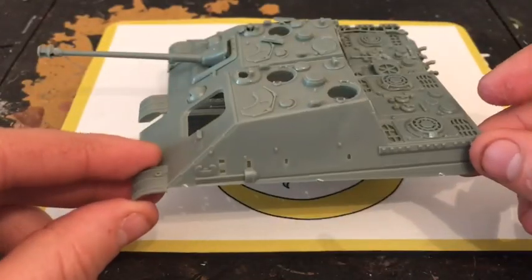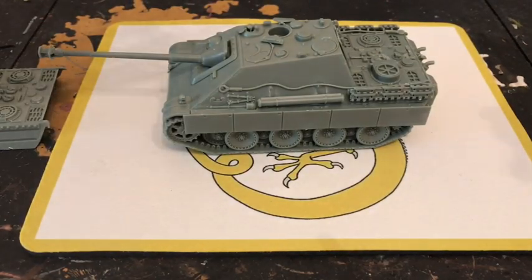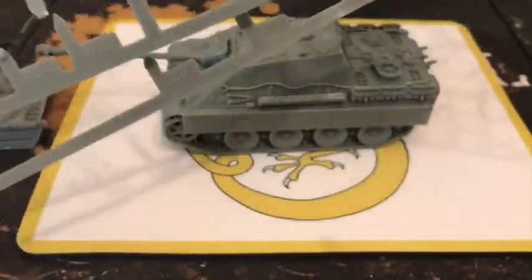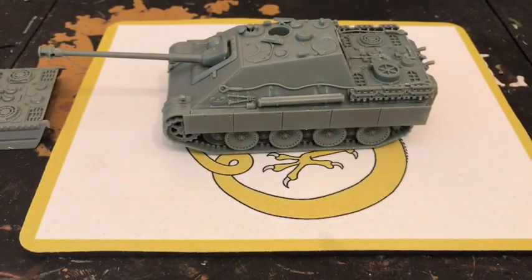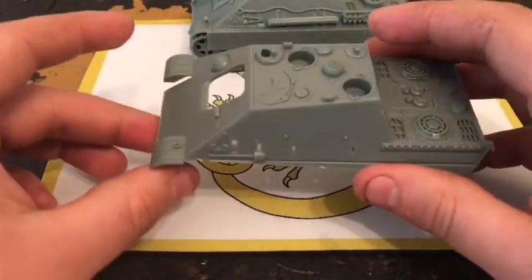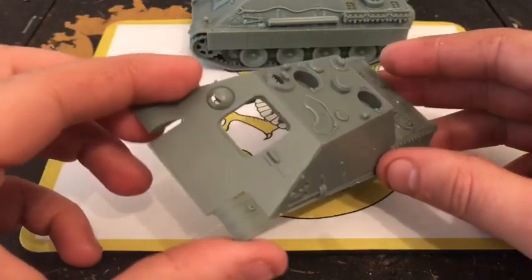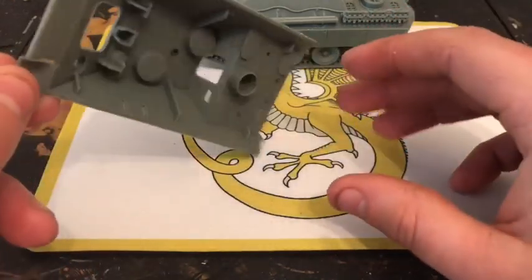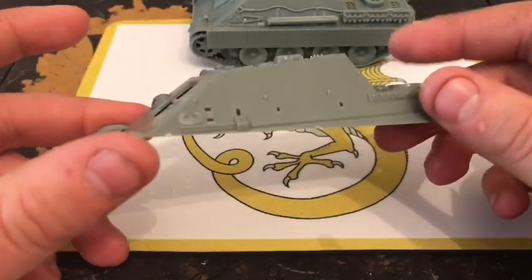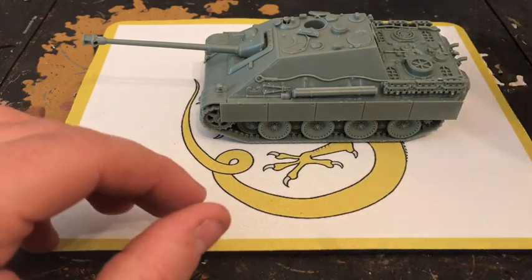You get two types of hulls — the G1 and G2, with only slight differences on the back. You don't get extra wheels, otherwise you'd be building two Jagd Panthers from one kit. You do get the extra guns and gun mount. With the leftover parts, you could make a dug-in Panther for a scenario — like a Panther dug in along a hedge line causing havoc, which would be pretty cool.